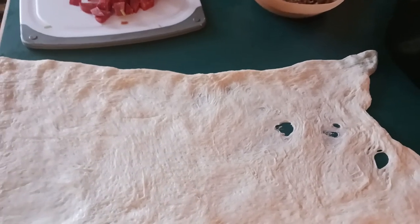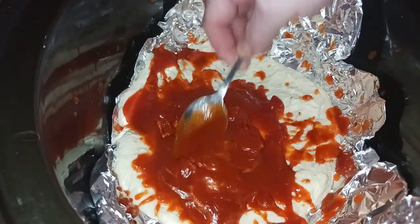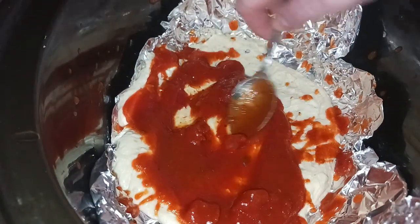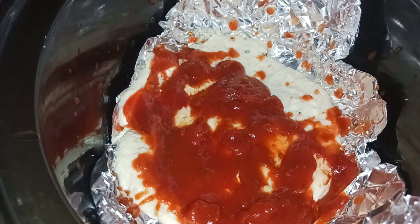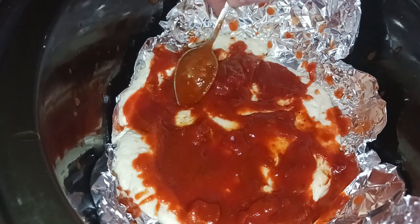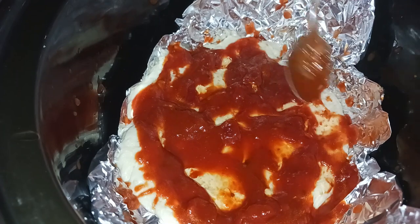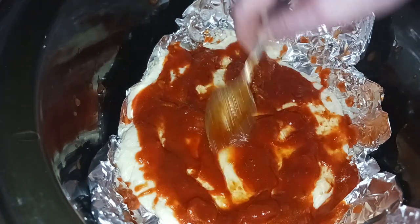So let's do this together. Take some of our sauce — this is our Hannaford brand, which is our local market brand sauce. We're going to put some of this down; it's chunky.